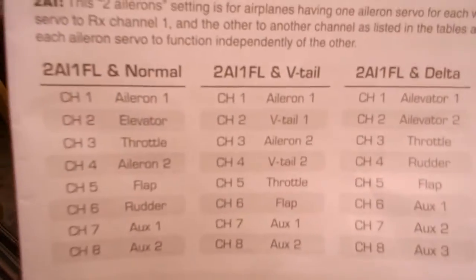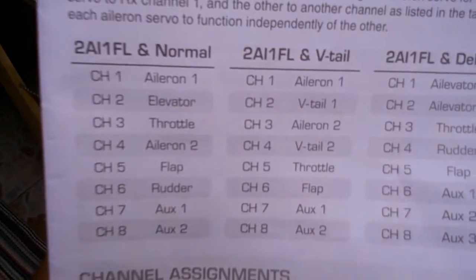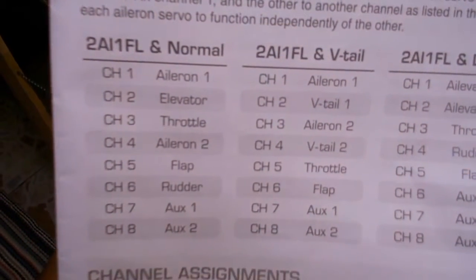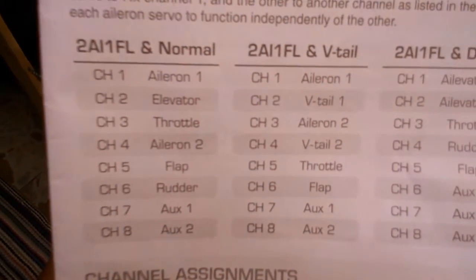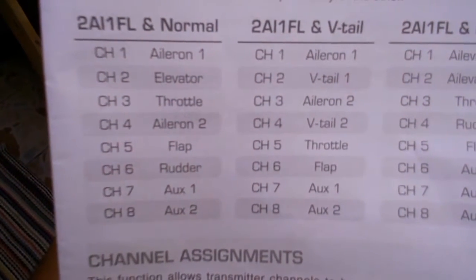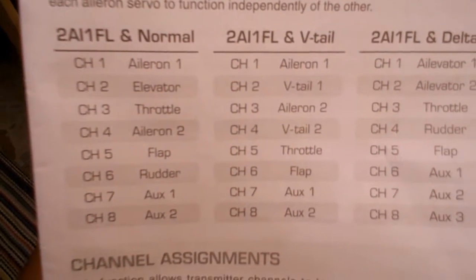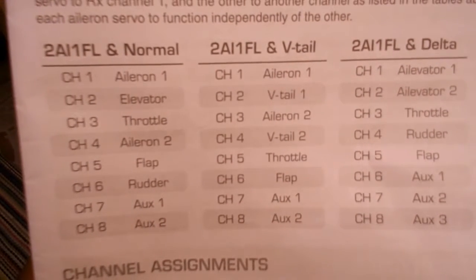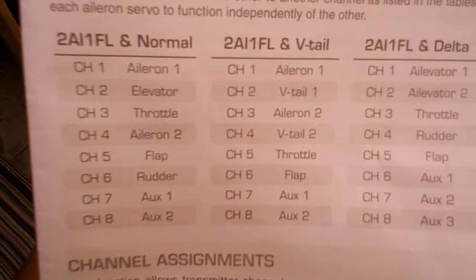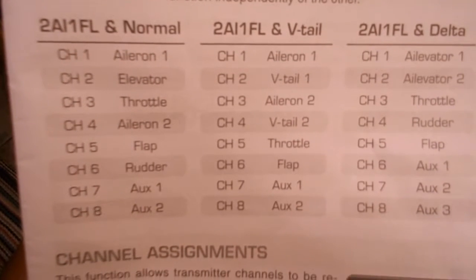Next, grab the manual and go to page 11. You'll see where it says '2A1FL' — that's supposed to mean two ailerons, one flap, and that's how we're going to set it up. So what we're concerned about is the aileron placement and the receiver. Channel 1 aileron goes into channel 1, and the other aileron goes into channel 4. Your rudder would plug into channel 6 in this configuration.